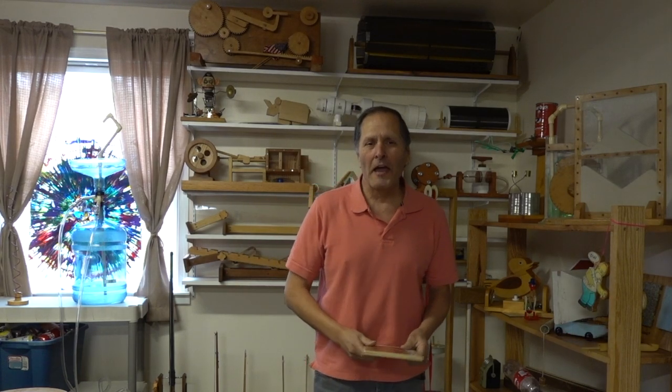In future episodes I'll offer some tips on other types of measurements, including how to explain the difference between weight as a force versus the mass of an object. But for now I want to thank you for watching — come back and see me again. Okay, bye!